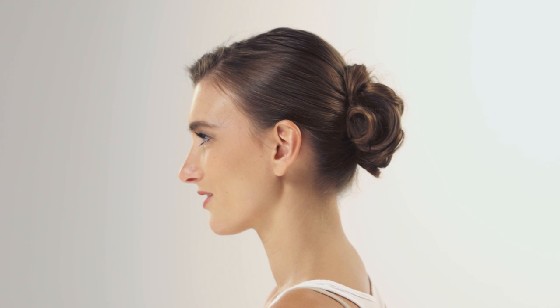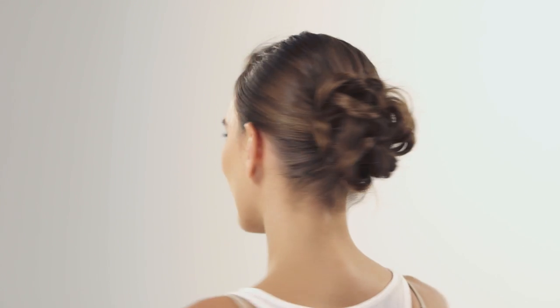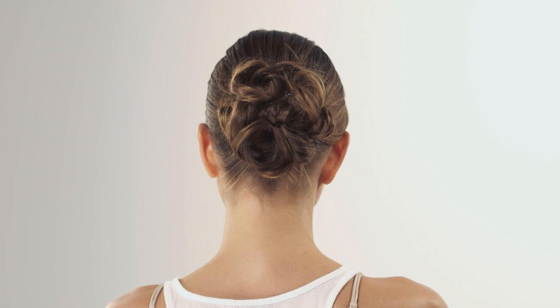Today we're going to show you updos for curly hair. We have already pre-curled Celine's hair, but if you have curly hair you can go straight into it.